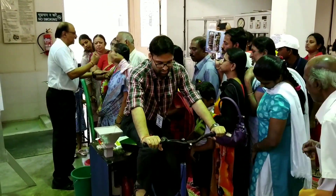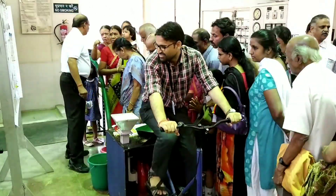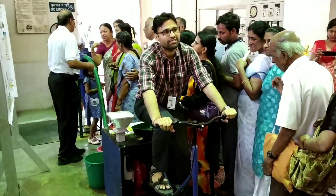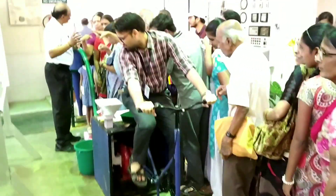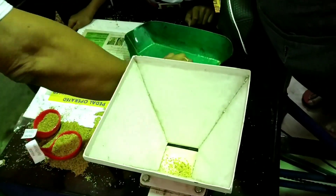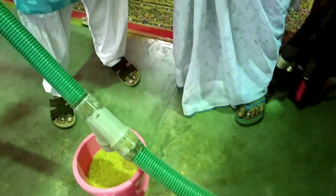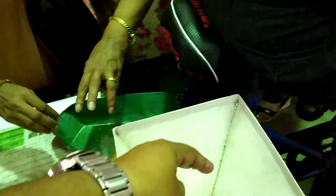This is the demonstration of the Pedal Operated Millet Dehusker. As per the experts, the cost of the machine will be nearly 20,000 rupees, and they state that this technology is made free for everyone. Anyone can access this technology free of cost from CFTRI by contacting the TTBD division at CFTRI, where they will get all information about this technology.